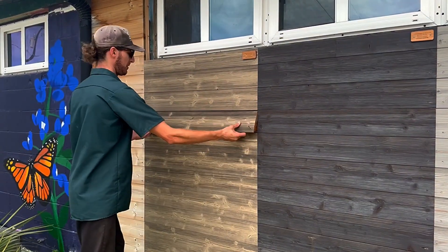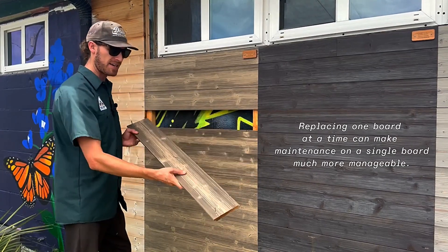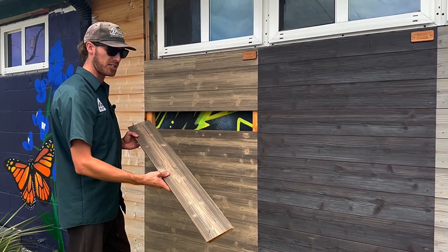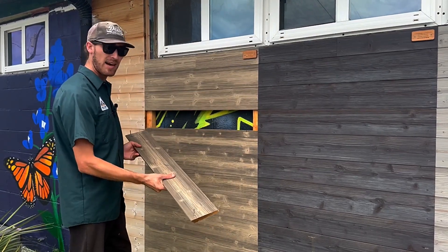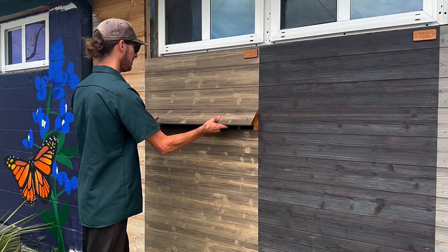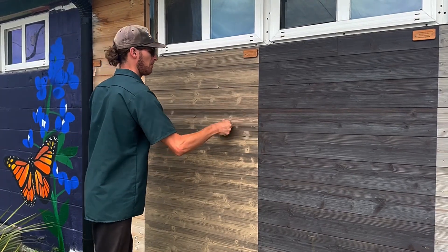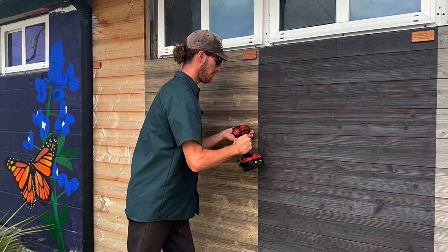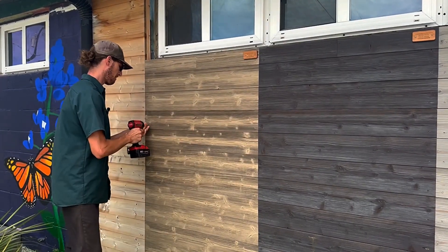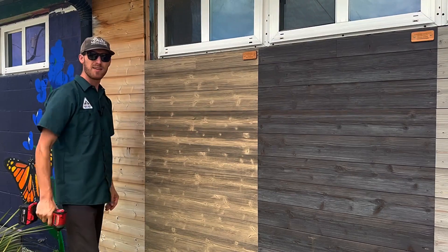All right, so we can pull this board out very easily. If I needed to do anything to this board, like re-stain it or refinish it, I can do that individually and not have to do that to the entire wall. And now let's just put it right back in. And there it is.